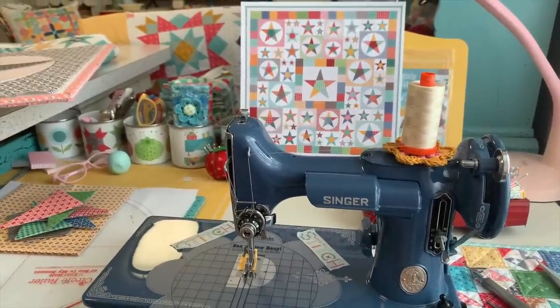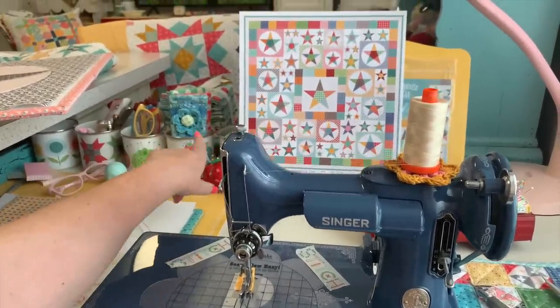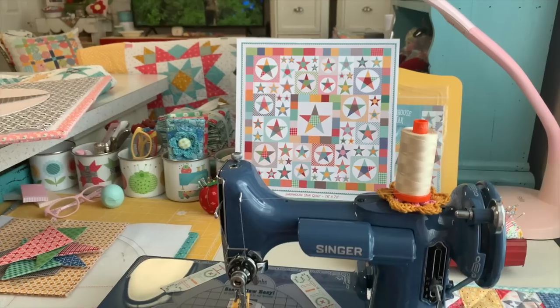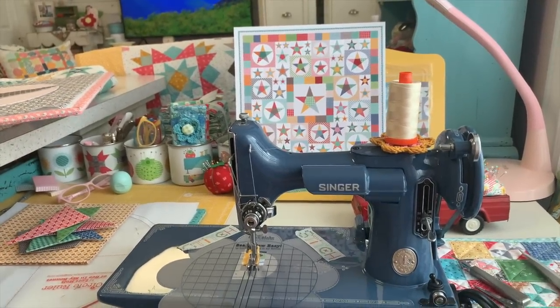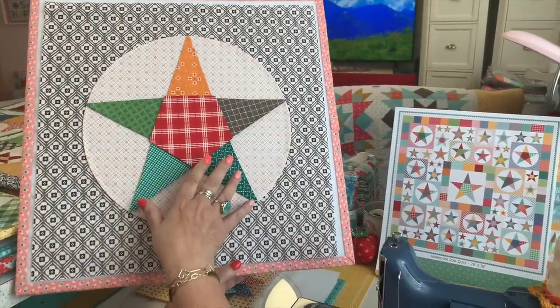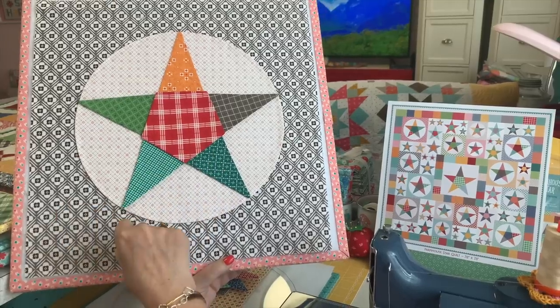Well, hello everyone. Welcome back to the Farmhouse Star Sew Along. This is the quilt that we're making, and today is Friday, June 10th, 2022. This is episode two, where I'm going to show you how to make the same scrappy star in a different size than we made last time in episode one.